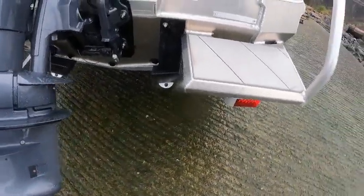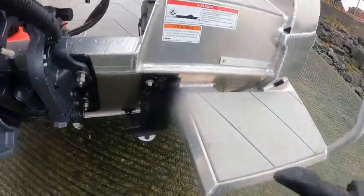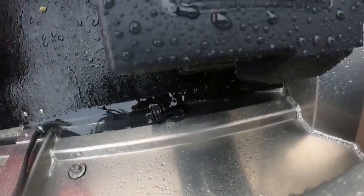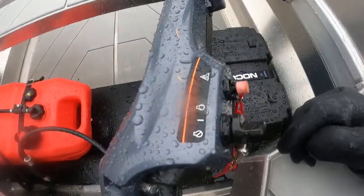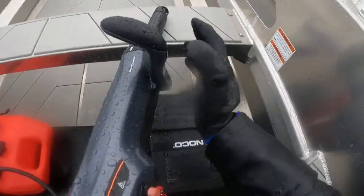Your drain plugs — you got three plugs plus the billows. Those billows are self-bailing. You can drop them down, but if you're sitting still, water can come back through these holes. That's what those plugs are for. If I want them down, I put the plugs in, and when I'm going it'll bail out. When I take the plugs out, it drains; if I'm sitting there, I can put those plugs back in.